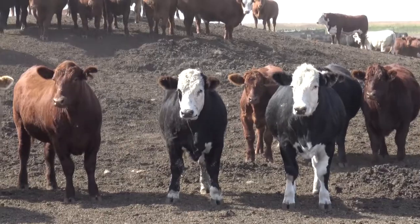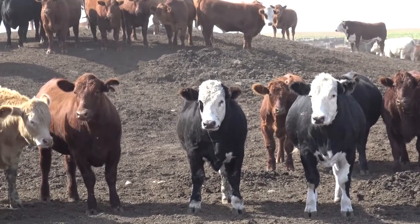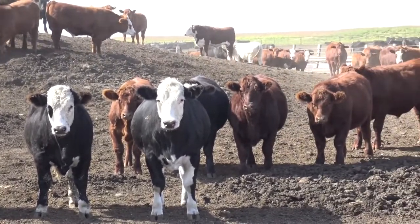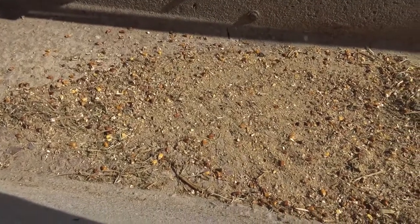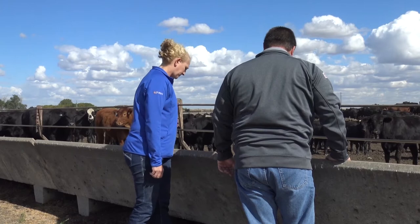If you're constantly moving cattle up on feed and delivering more every day, at some point you're going to hit a plateau or peak and then they'll drop off — and then we have to basically start those cattle all over on intake again. That's why we want to make sure those cattle are cleaning up that feed for two days before we move them or increase their feed.